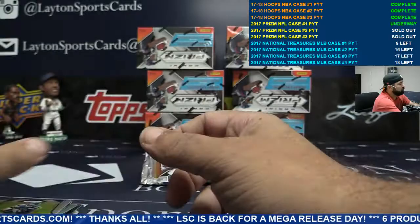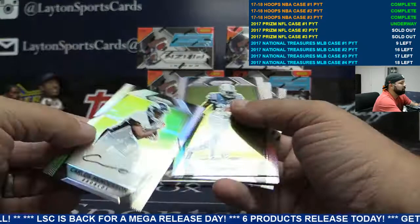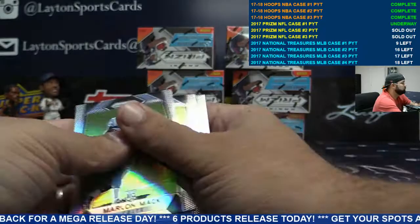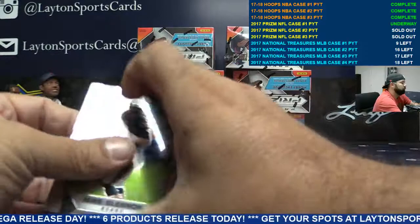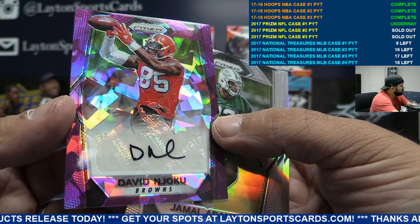Wave Doug Baldwin, Seattle. Broncos rookie auto Carlos Henderson, there you go Denver. To 75 for the Browns — purple cracked ice auto David Njoku. There you go, Browns — not bad.